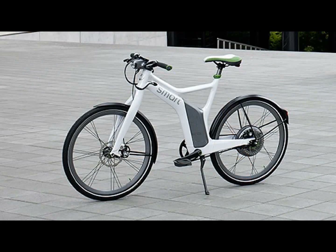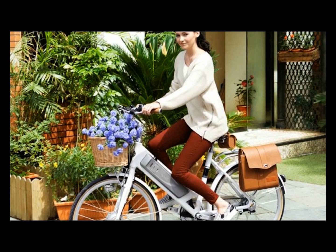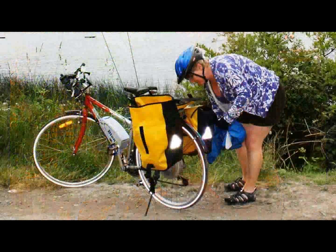This is a video about the choices between manufactured e-bikes and e-bike kits to address your bike needs. Even though electric bikes are in great use throughout Europe and Asia, here in the U.S. the adoption of e-bikes has been a bit slower.